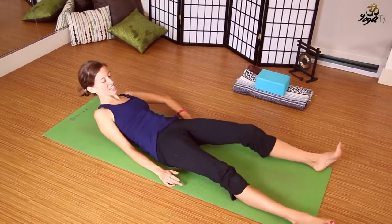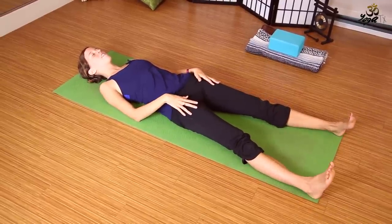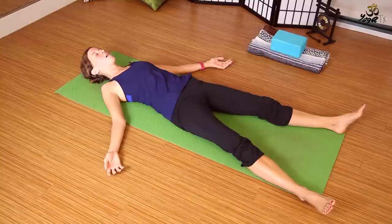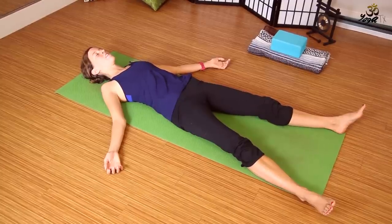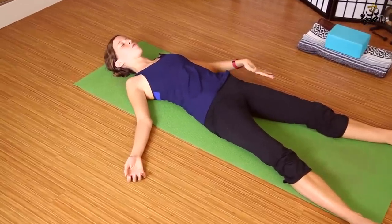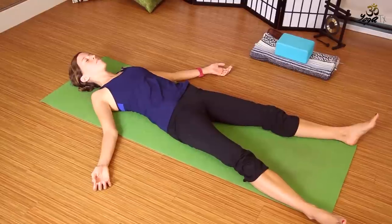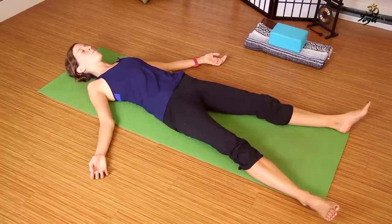We're going to get started on our backs today, finding Shavasana. Just let the feet splay out — if that doesn't feel good on the knees, you can keep them lifted. Either way, bring the eyes to rest and close them, backs of the palms to the mat. Allow gravity to take control a little, surrender your body, find your center. If you're not able to straighten your knee fully, you can roll up a blanket, towel, or pillow and place it under your knees to support that bend.